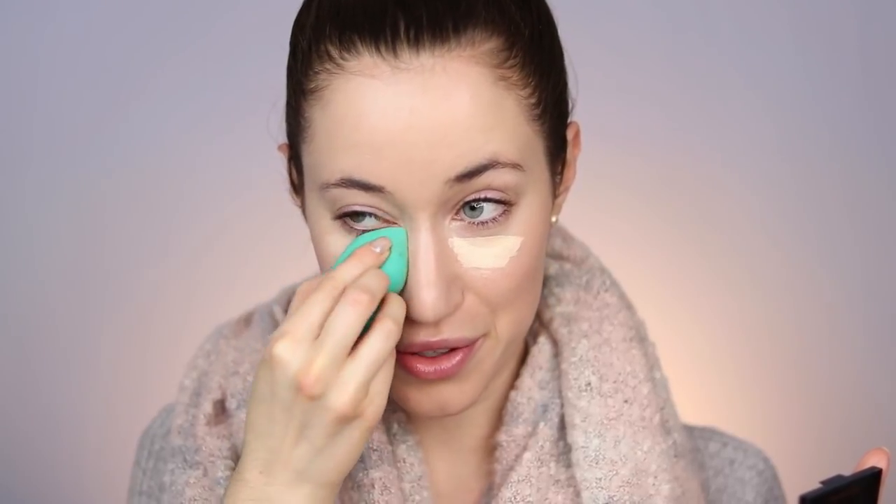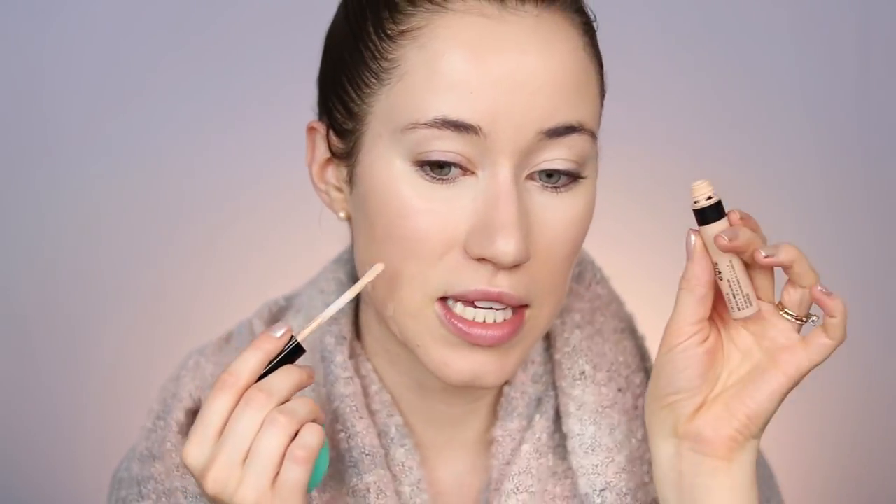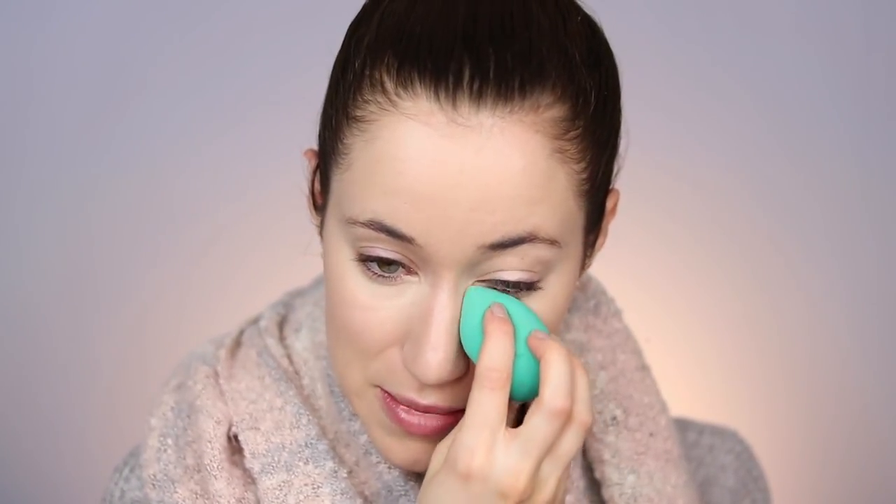I'm going to use the Hello FAB concealer today — it's been a while and I miss it. I'll apply a little to the under eye area; this is a very light shade. Once blended out, it left my under eye area looking bright without being too light. I normally use concealer over any area I want more coverage, so I'm also going to dot the bareMinerals Serum Concealer over the cheek areas that need more help and blend it out with the same sponge.